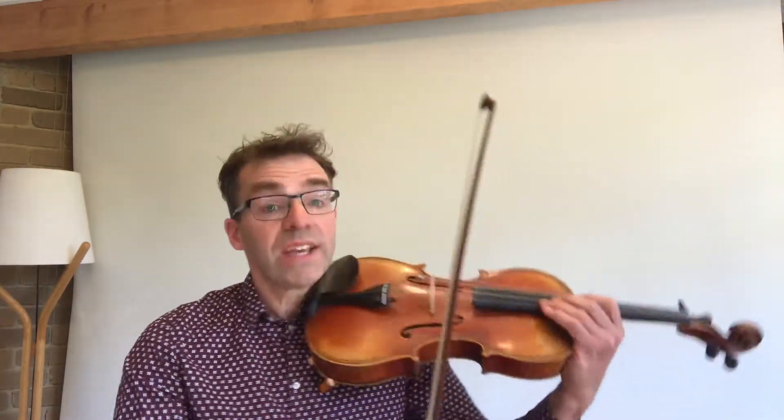But the viola is also at home in jazz, for example. Here's a little tune in what we call a swing style.